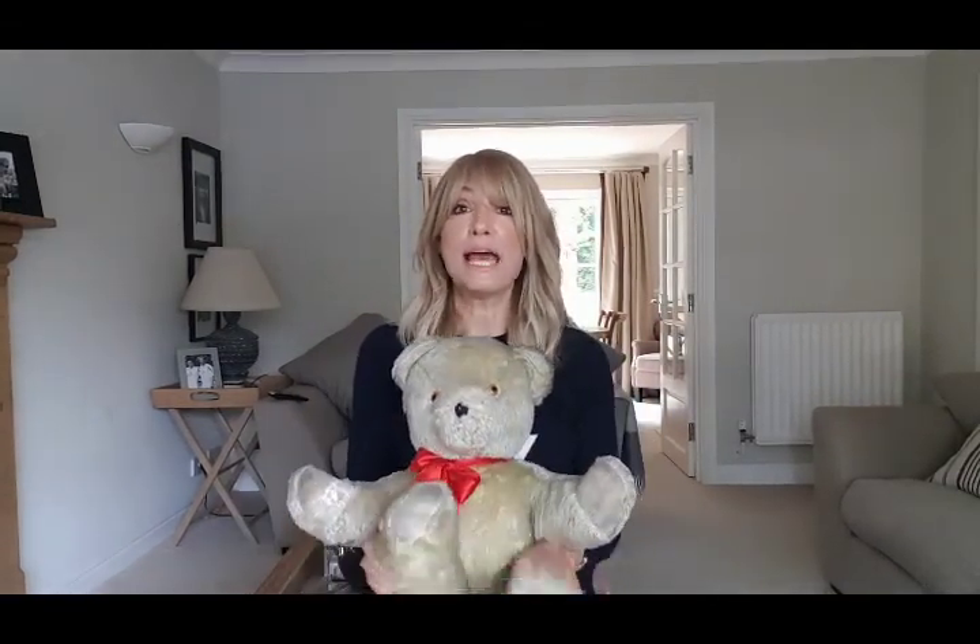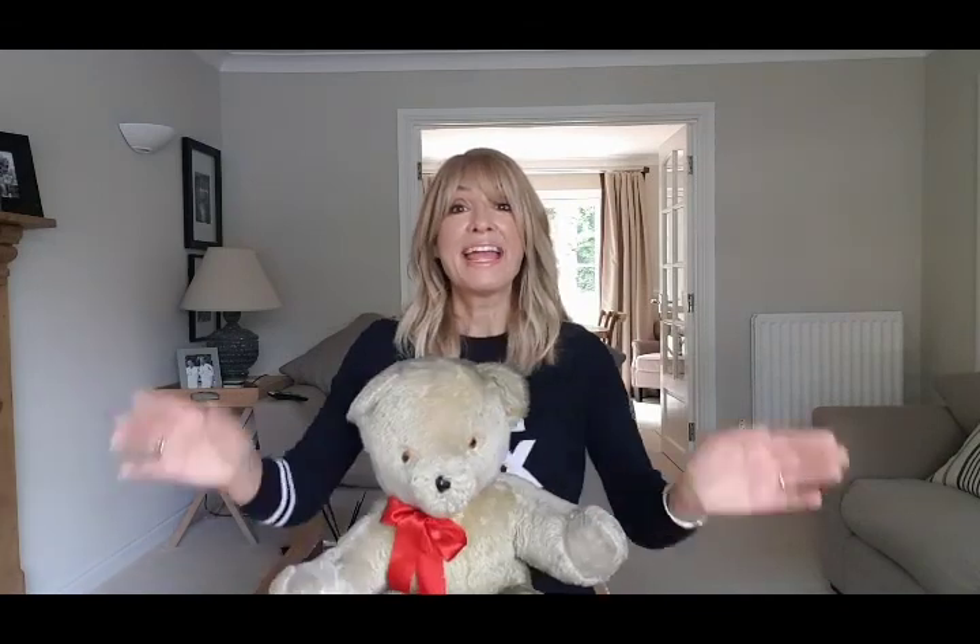Well done everybody today! Should we say goodbye? Are you ready? Hands in the air, ready to say goodbye! My hands say goodbye with a clap clap clap, my feet say goodbye with a tap tap tap — clap clap clap, tap tap tap — wave your hands and say goodbye! Lovely to see you all and we'll see you all next week. Bye!